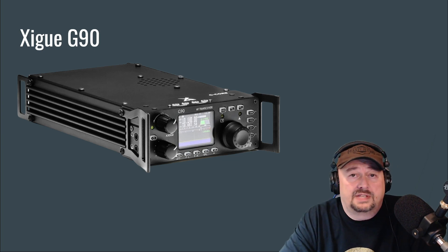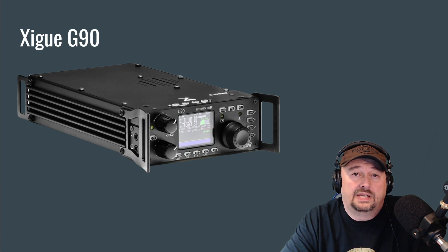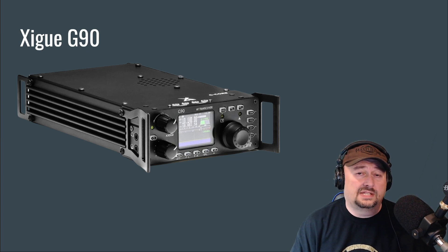The G90 has a fantastic tuner reported at 10-to-1. I never had a problem tuning anything I hooked up to it as an antenna — that was great. It made this radio a nice, very portable choice for me and I enjoyed using it very much. It covers 160 to 10 meters.